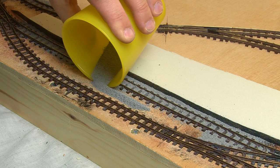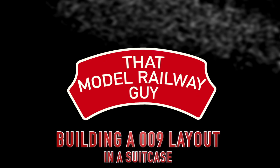Hello everyone, welcome back to my channel, That Model Railway Guy, for another exciting episode of building a 009 layout inside a suitcase. Once again, I'm really pleased to say that this episode is sponsored by D-Rails. They're one of my favourite model railway retailers to use, and a lot of the stuff I'm using throughout this series was bought through them.